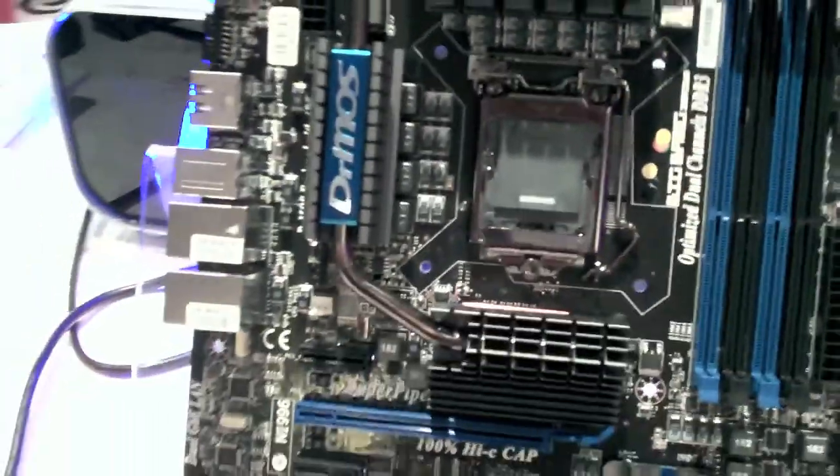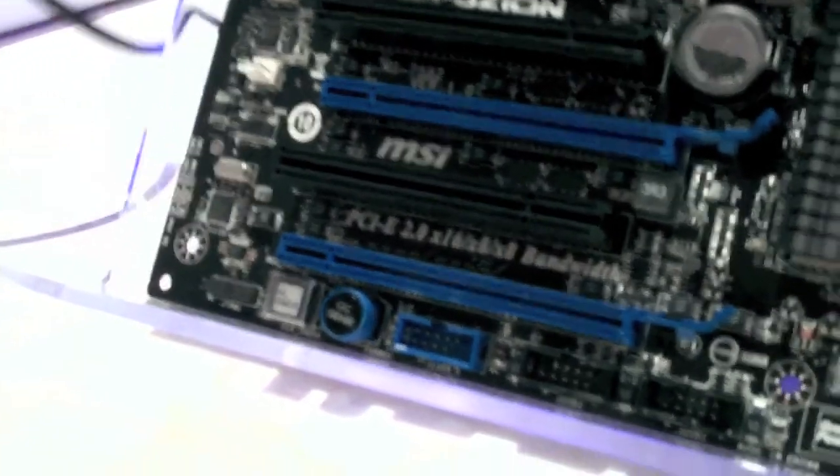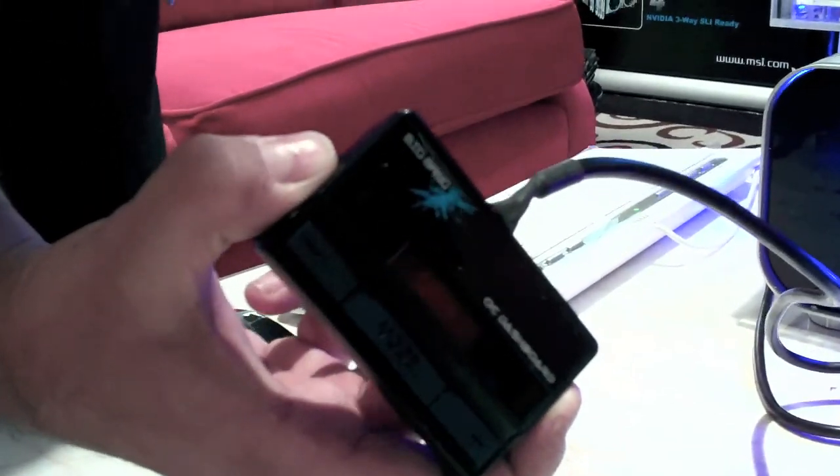We have our one-touch overclock OC Genie. One touch and you get a 30% boost, along with our OC Dashboard to control it outside of the system. We also have a THX certified sound card with Creative — that's an EAX 5.0 with Quantum Wave.